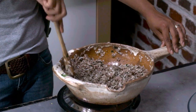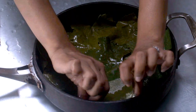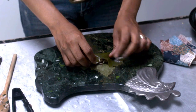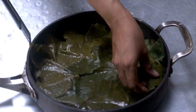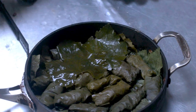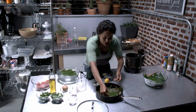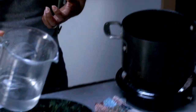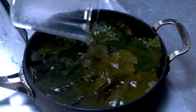Smells so good. I'm going to line the bottom of this pan. Now I can start stuffing the leaves — folding it over, both of the sides in. I'm going to take some more leaves and cover it over, then take about a cup or two of hot water and put it in the pan.